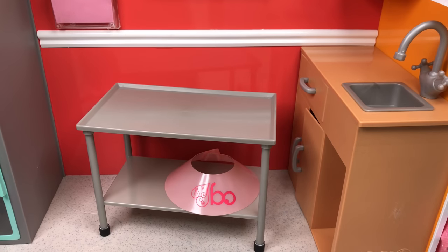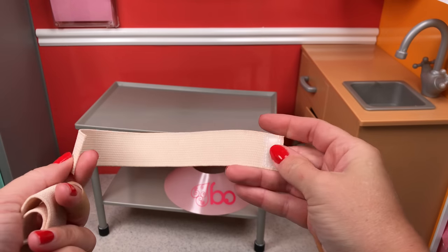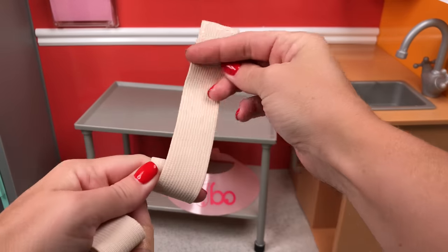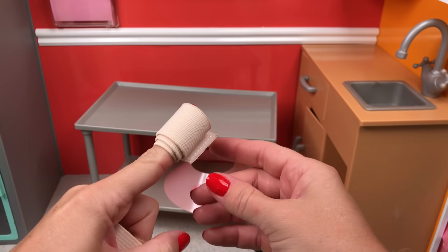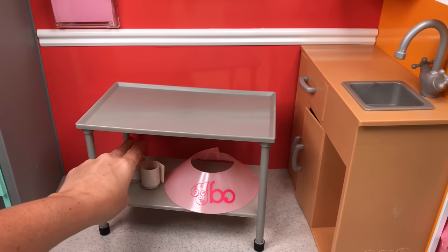We'll just stick the cone on the bottom of the exam table. And speaking of bandages, it comes with two bandages. They roll up so you can put them on your pet's paw or around their body — you can just wrap it around — and it closes tight, it has a little velcro piece. You get two of those.